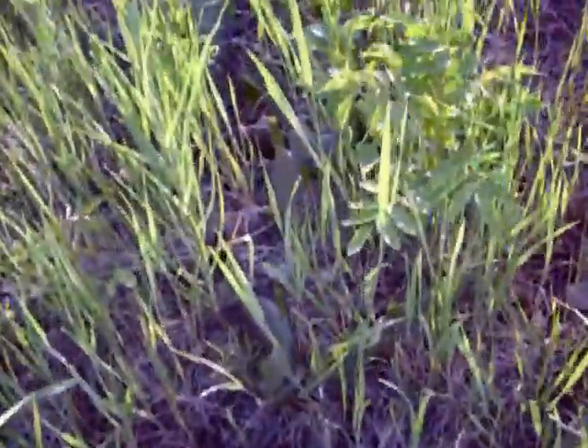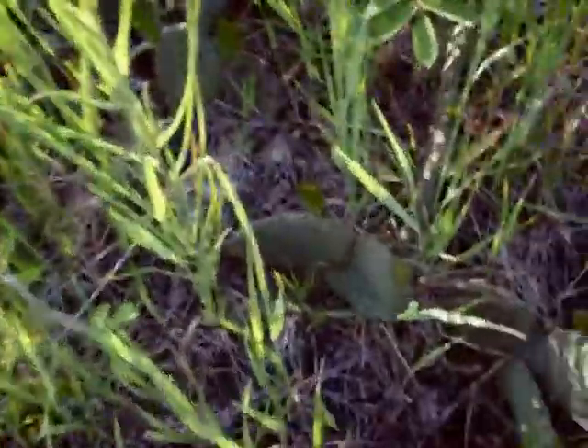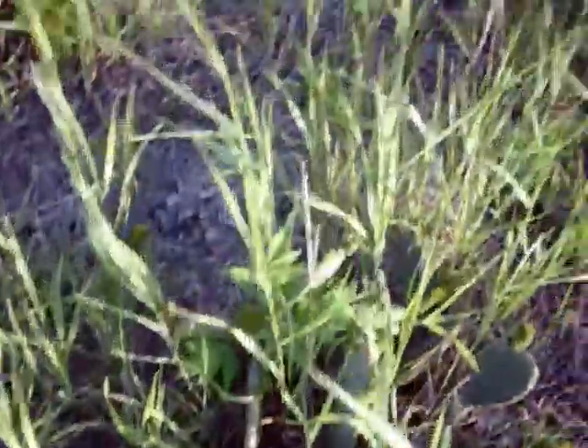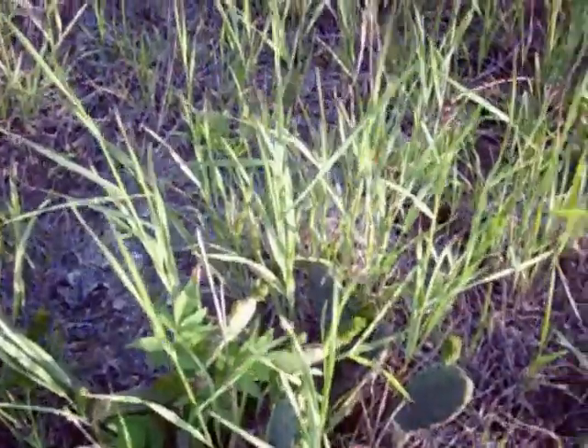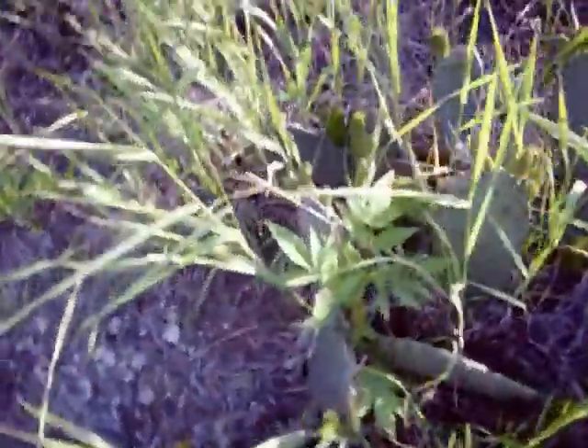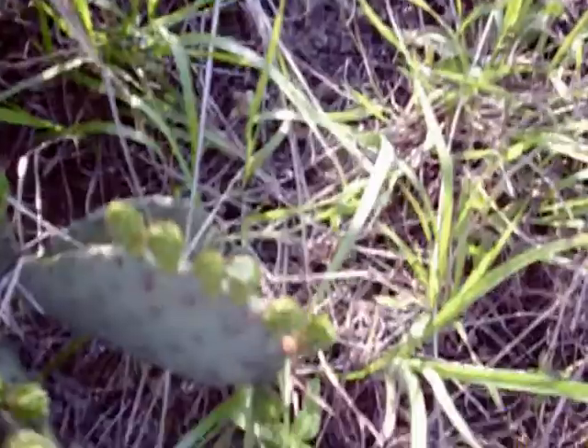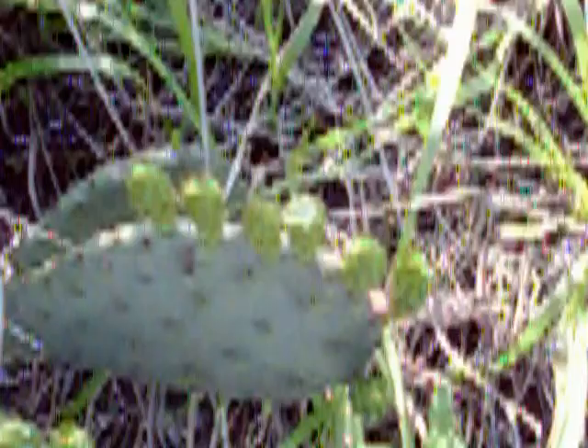They are all over the place. A bunch of little spines stuck in my leg — that would suck. These bugs are really mean. There are going to be some pretty flowers; that one is starting to open up. You can see the video is getting pretty blurry here.